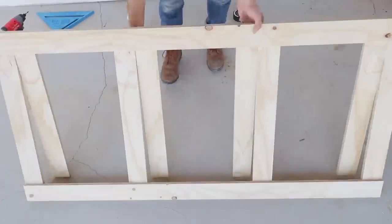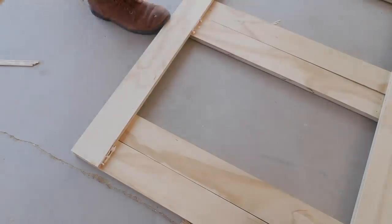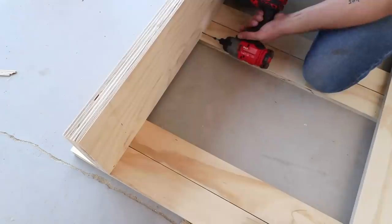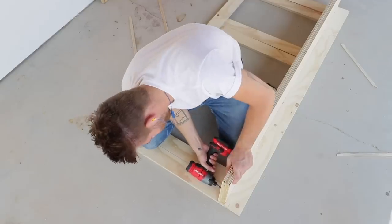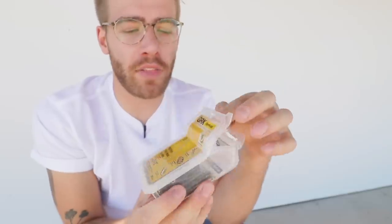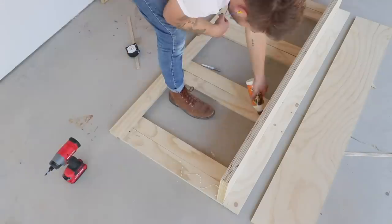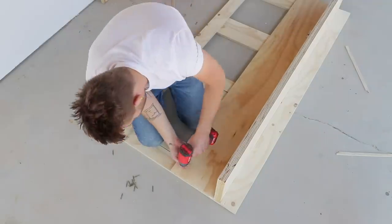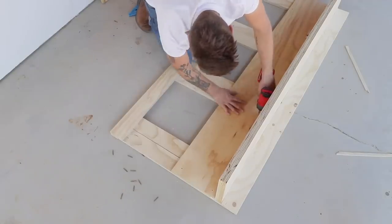With that done I could flip the base around and start installing the back leg — the set of legs we glued together earlier. After making sure to apply glue to the correct boards I put the leg in place and screwed it with some two-and-a-half-inch screws. I've been using trim head screws a lot lately — I love how small the head is and how easy it is to fill them with wood filler. For these boards I'm using inch-and-a-quarter wood screws since I have about an inch-and-a-half thick material.